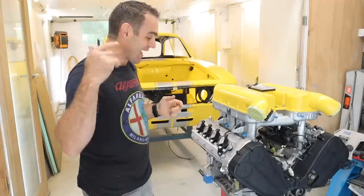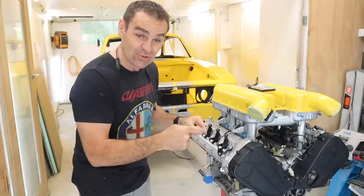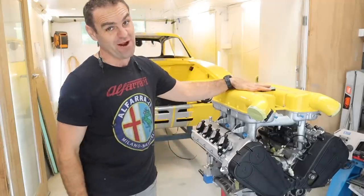Hey guys, welcome back to Home Built. This week we are going to continue the reassembly of the Ferrari engine.